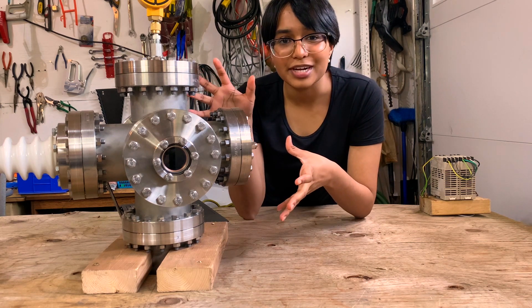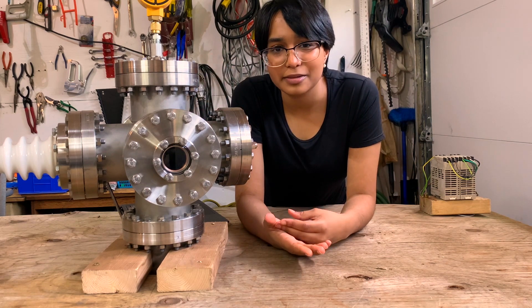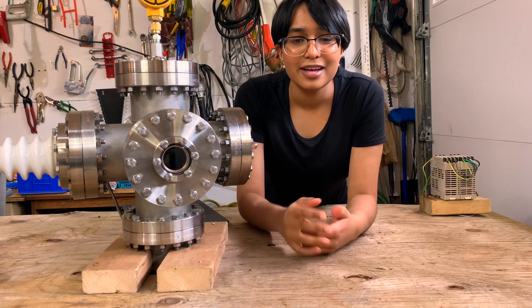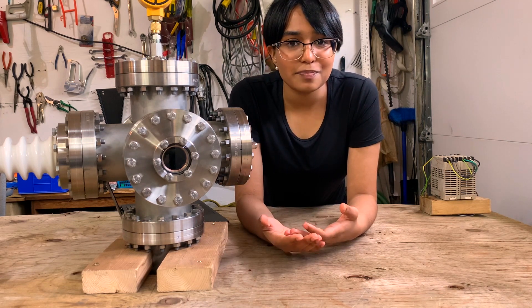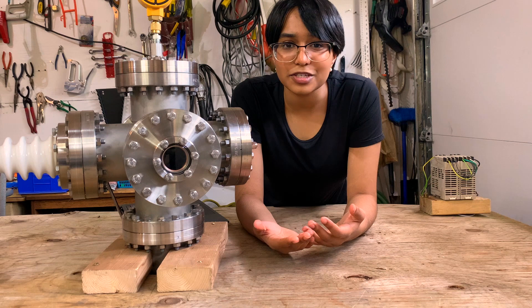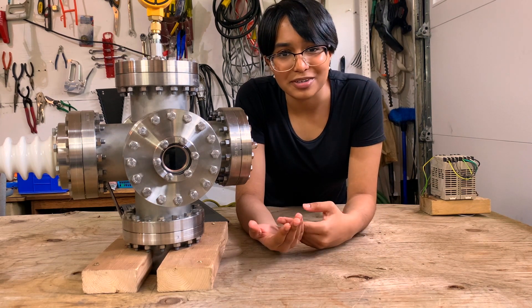For this type of fuser, deuterium ions overcome the Coulomb barrier through quantum tunneling. Once they do, there are two things that can happen with equal probability: the deuterium-deuterium fusion creates helium-3 and a neutron, or it creates tritium and a proton.